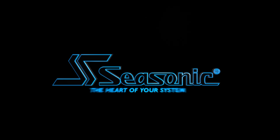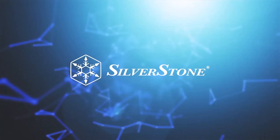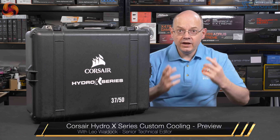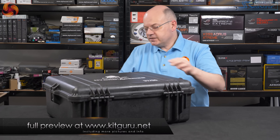See Sonic, the heart of your system. I'm Leo Walder for Kit Guru, back from Computex. Corsair Hydro-X is here. Corsair announced Hydro-X at Computex.